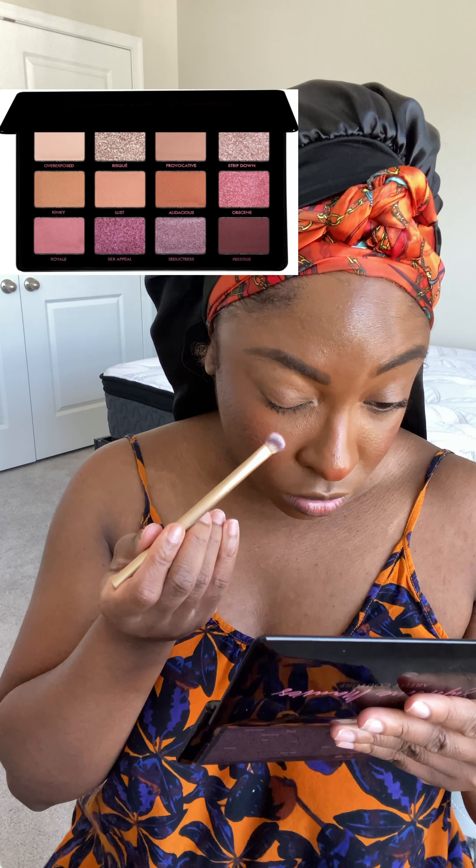Let's get into this Rem Beauty cheek and lip product because why is nobody talking about this? Especially the Black girls — why y'all not talking about this? It's great.